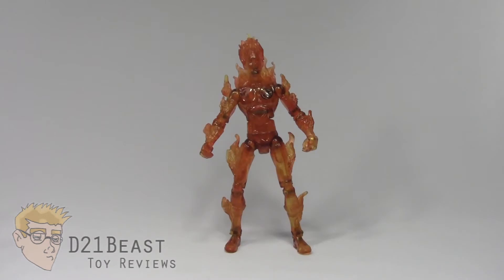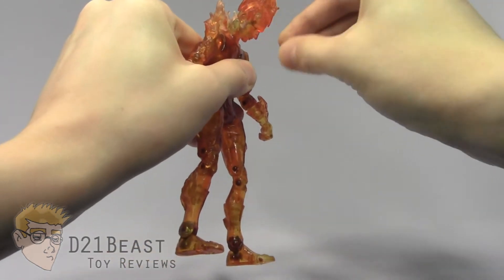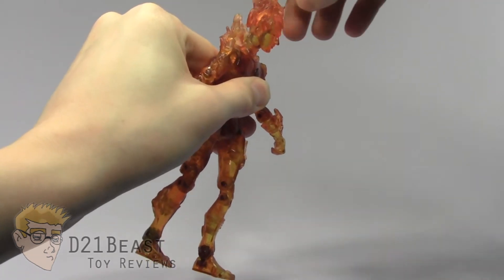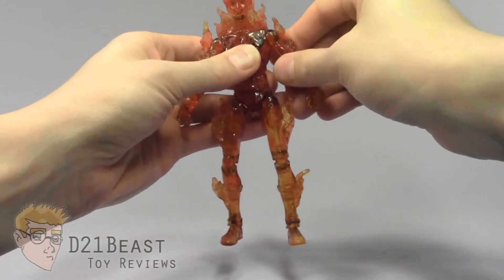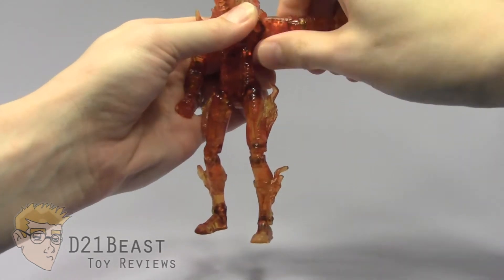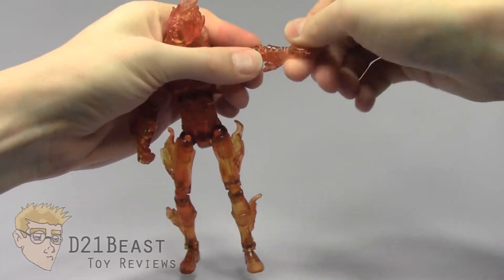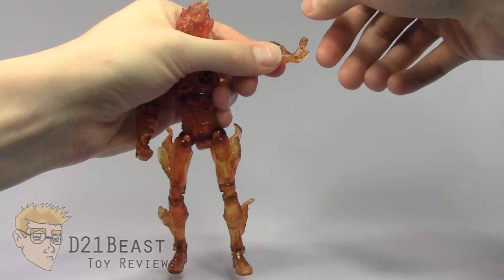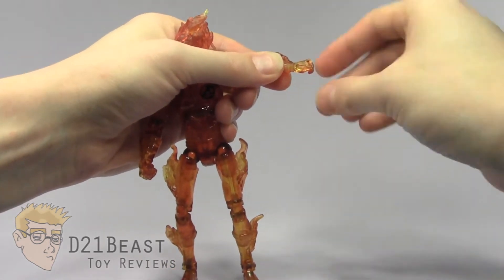Moving on to articulation: the Human Torch has a head that'll look down quite far but not really up — the flames block it — and his head will look left and right. He's got full rotation at the shoulder as well as a joint that allows the arm to move out from the body, though the flames block it somewhat. He does have an upper bicep swivel that spins all the way around, a double-jointed elbow, full rotation at the glove, and a hand that bends back and down. He also has finger articulation so his hand can actually close and open.